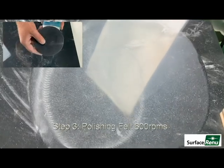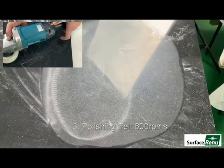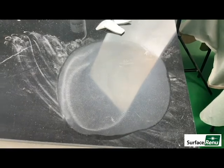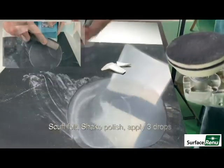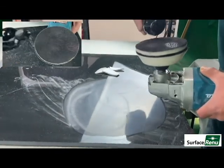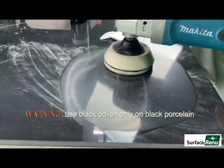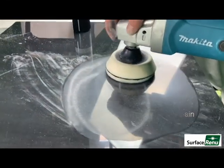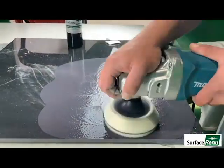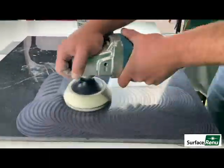Begin polishing with felt at 600 RPMs. Scuff up your felt, shake up the black polish, and apply three squirts. Please use the black Surface Renew polish only on black porcelain. Be sure to completely work the polish in.